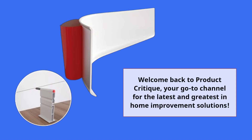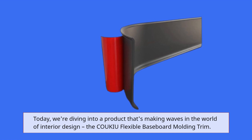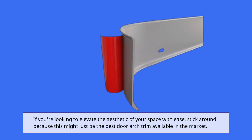Welcome back to Product Critique, your go-to channel for the latest and greatest in home improvement solutions. Today, we're diving into a product that's making waves in the world of interior design, the COUKIU Flexible Baseboard Moulding Trim. If you're looking to elevate the aesthetic of your space with ease, stick around because this might just be the best door arch trim available in the market.